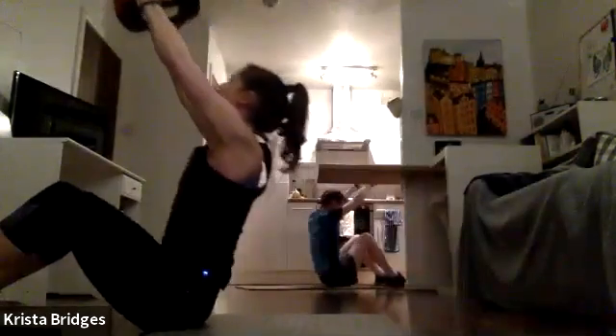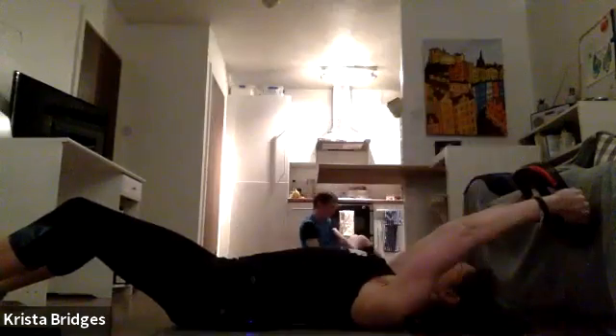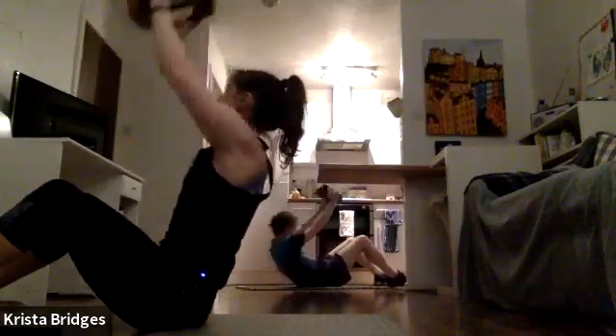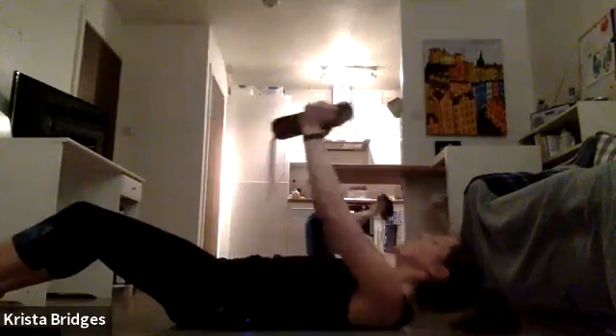Modifications: maybe you're using a lighter weight, or maybe you're not using the weight at all — whatever suits you. Keep it pulled in. You've got less than 20 seconds to go. Try to get those arms nice and straight. Keep breathing — exhale on that twist, exhale as you come down, exhale overhead.